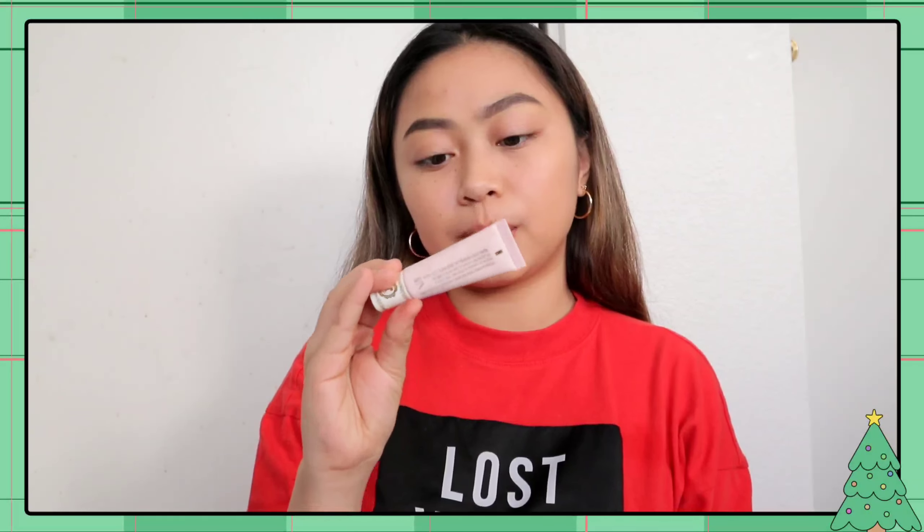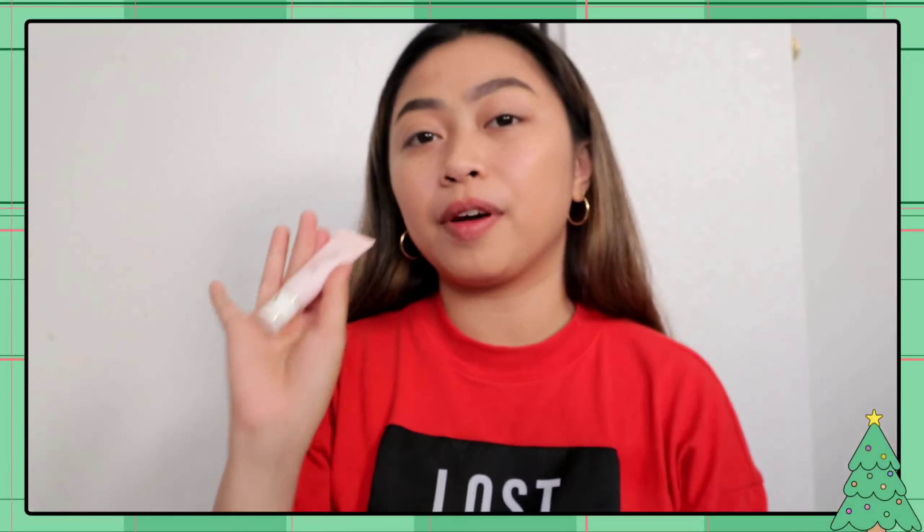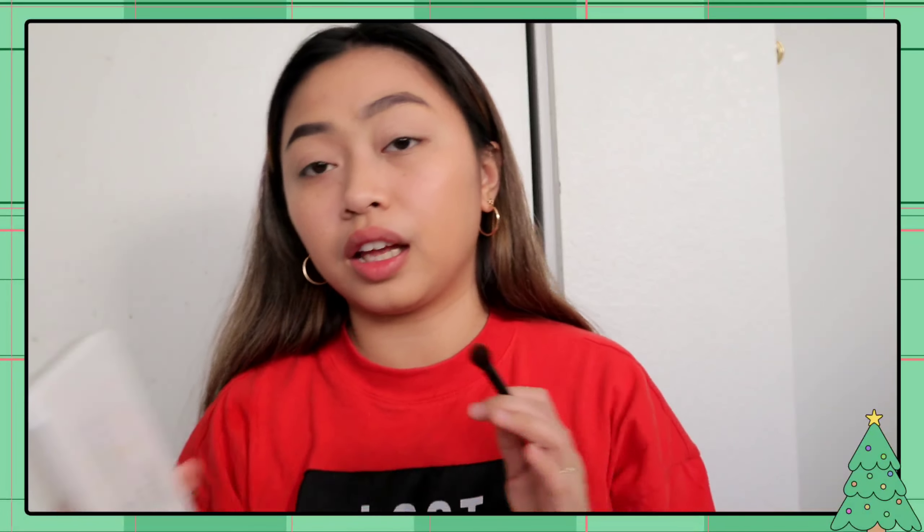Next, I'll be using Pretty Vulgar eye primer. Kapag medyo bright yung colors na ginagawa ko, magamit ako ng primer para mas kita yung kulay — hindi siya dull. Tapos na tayo maglagay ng eye primer. Ready na tayo sa first step ng ating eyeshadow. Gusto ko na lagyan siya ng white — plain white lang, para smooth lang, kasi medyo malagkit yung eye primer.